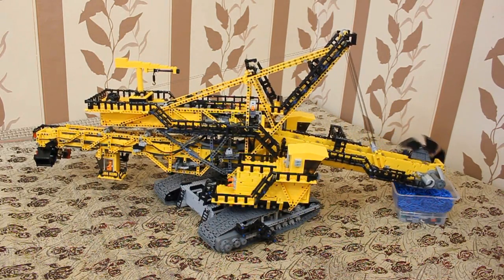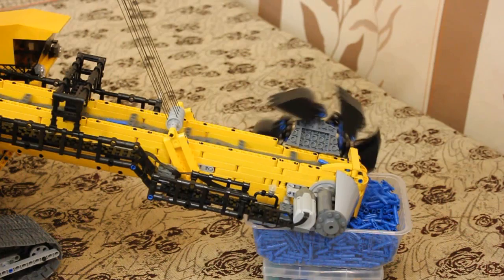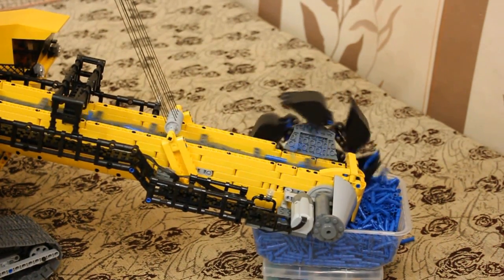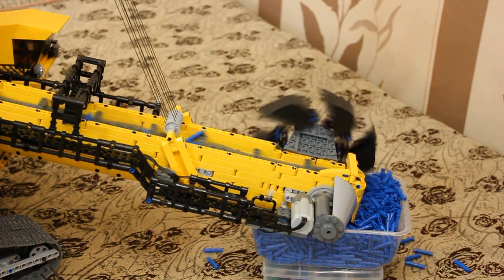The trickiest thing of the model is the central overburdening mechanism. It's not perfect, and sometimes pins tend to travel under the main conveyor belt. The reason is the jumpers on the conveyor belt.